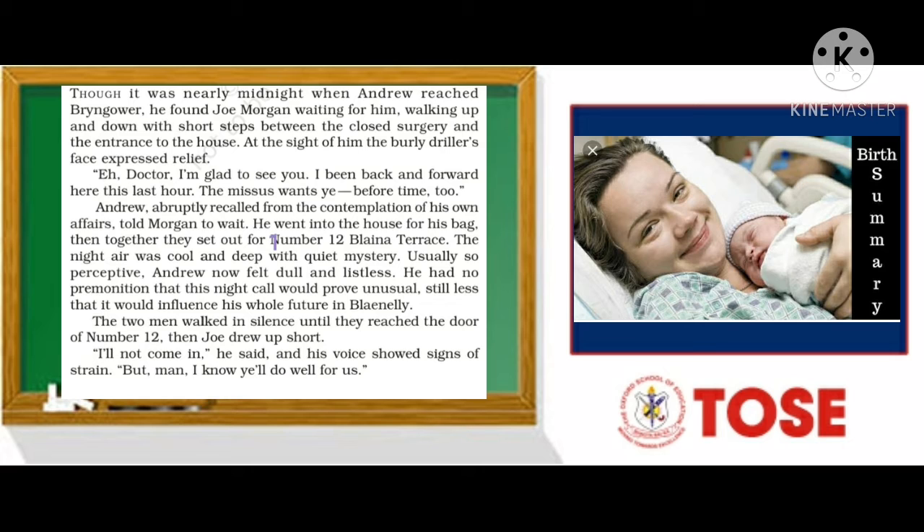Blaengy is a small mining town where Andrew Manson, the newly graduated doctor, worked as an assistant to Dr. Edward. There was a couple — Joe Morgan and his wife Suzanne — who had been expecting a baby. Joe had come to take Andrew to his home so that he could treat Suzanne, who was about to deliver, earlier than expected according to Joe.